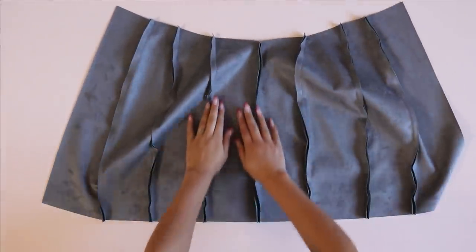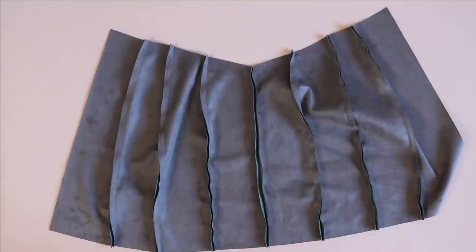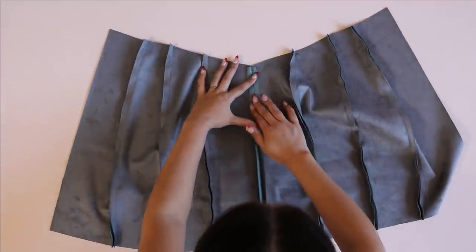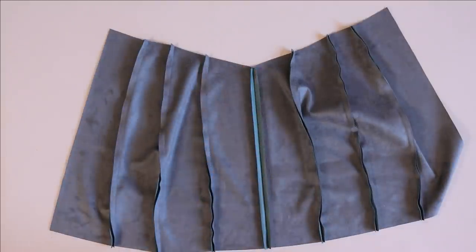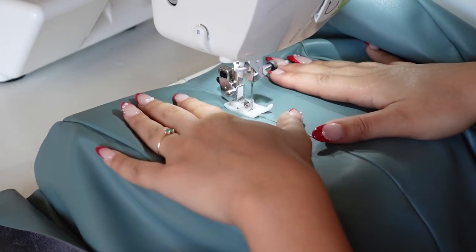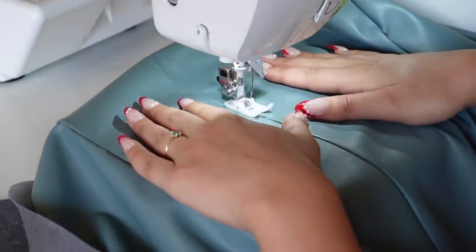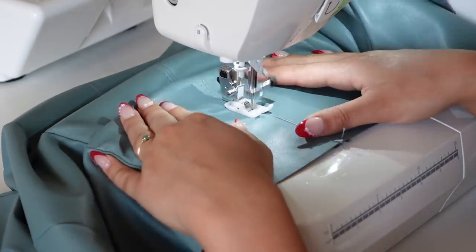After sewing all the vertical seams, if you were working with a creasable fabric this would be the point to serge your seams and iron them one way or the other. However, because we're using faux leather and it won't stay pressed well, we're going to top stitch all of these seams — which you could totally make into a design detail using contrasting thread. I'm just top stitching on either side of all the seams with a slightly longer stitch length to create that aesthetically pleasing top stitch.